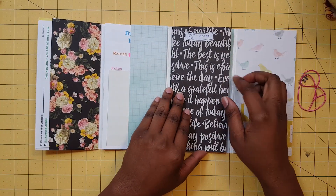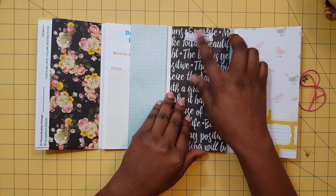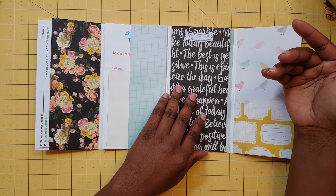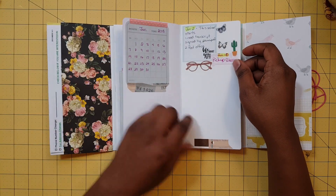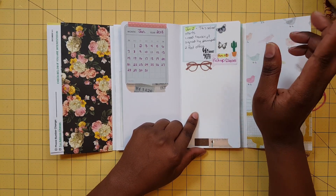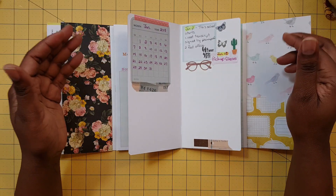I have two booklets for the two months I'm planning to use this book. I've got a start date of January 1st, 2018 and an end date, though I'm not sure if it will last exactly two months — it might stretch into a third month. By then I think I would have made another booklet.